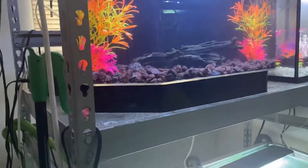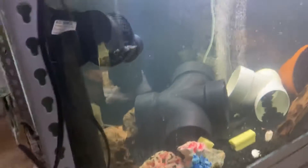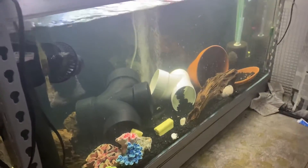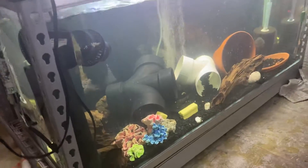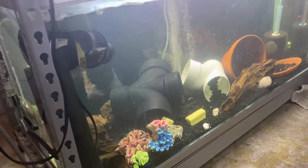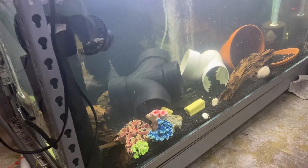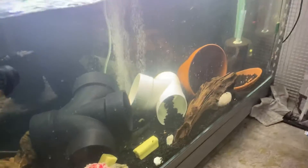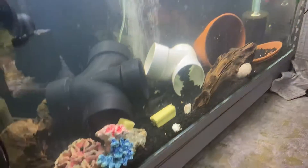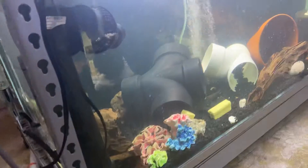When we come down here, we see this is my 90-gallon. I have my chanchos in. My chanchos are not really coming out that much — they do a lot of hiding. And I have three of them in there and a pleco.